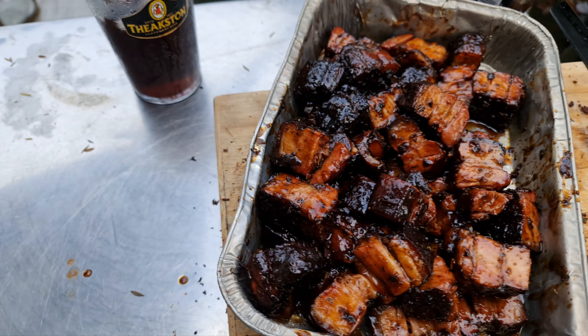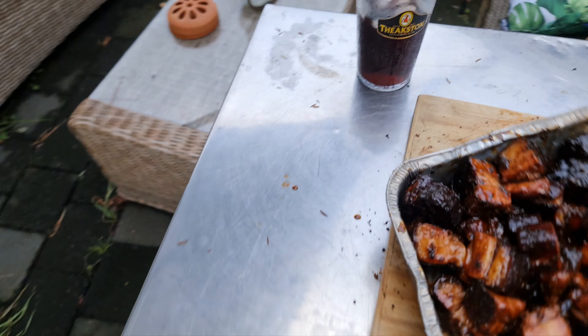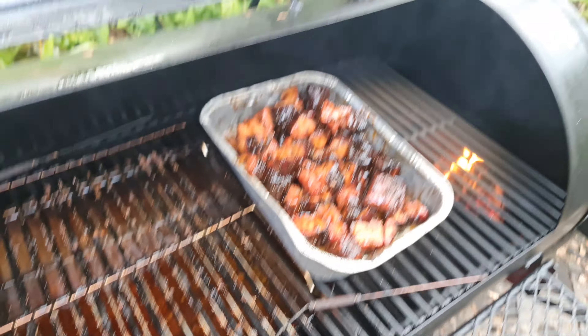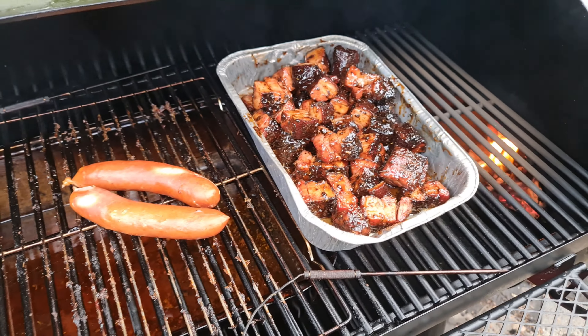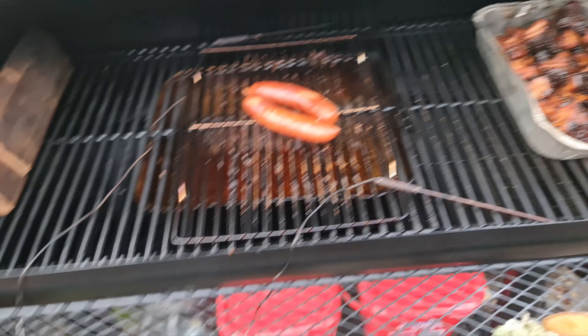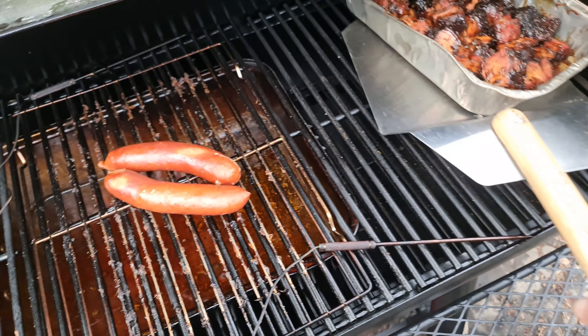Everything's cubed up and the sauce is there. Now we've got to caramelize this - move these around, get it a bit closer to the heat. That's probably what I should have done earlier. Anyway, 20 minutes - let's see what it does. And apparently this is kind of done.